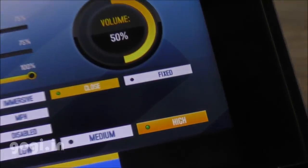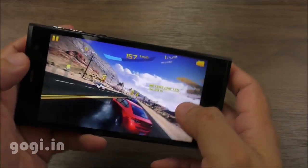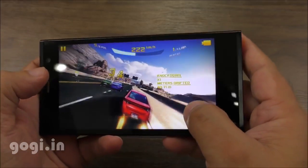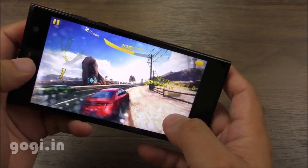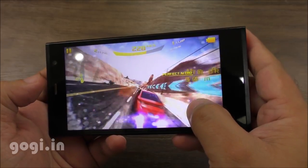I have downloaded Asphalt 8 and I am going to play it in high visual quality mode. Surprisingly, the game played well — it is playable as you can see. I also ran the Antutu benchmark and got a score of 19,881. You can check the Antutu scores and other details on my website — the link is mentioned in the description section below.